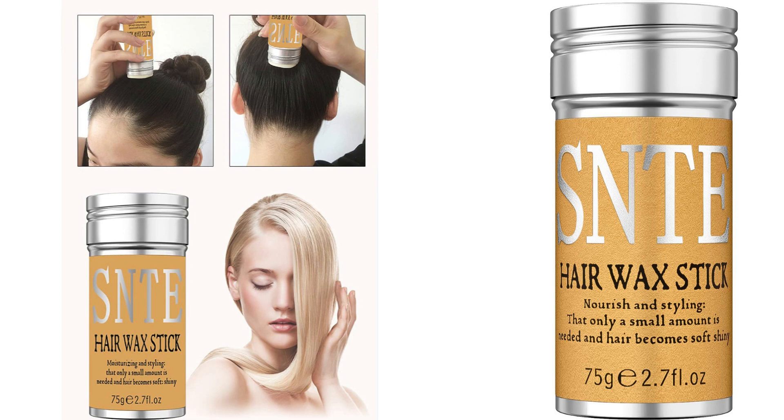First and foremost, the non-greasy formula is a huge plus. I've tried numerous hair gels and creams in the past, but they often left my hair feeling weighed down and greasy. With the Samnite Hair Wax Stick, I no longer have to worry about that. It effortlessly glides through my hair, leaving it smooth and shiny without any greasy residue.